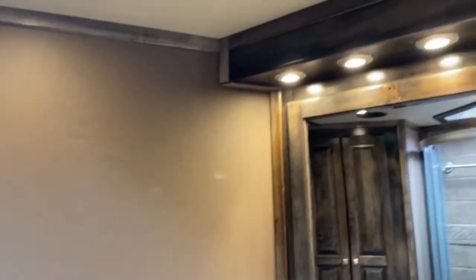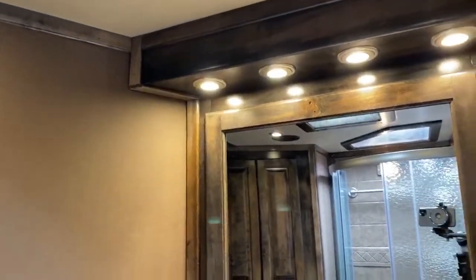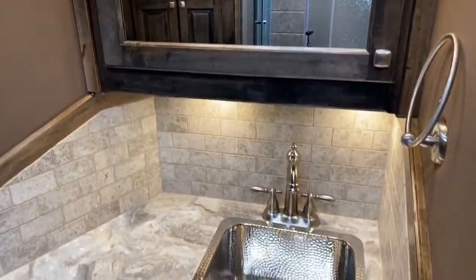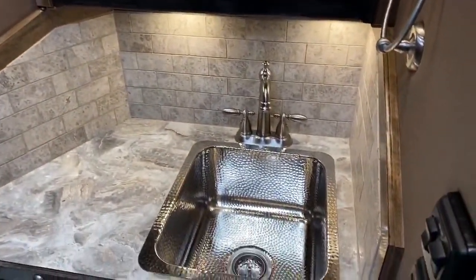There's a lot of storage in this trailer, which is very surprising with the size — with the 13 and a half foot short wall. We really like the way this trailer turned out.